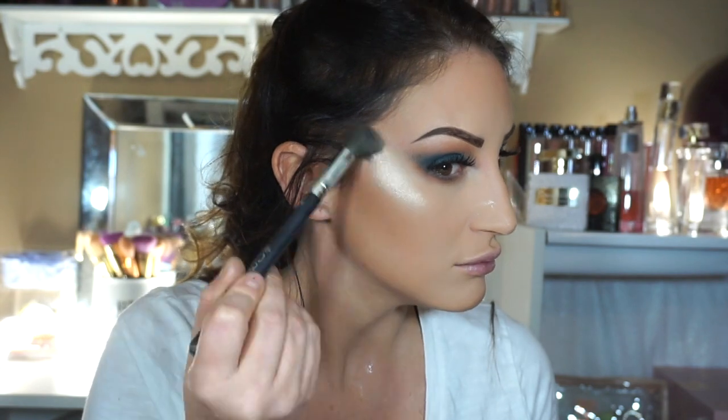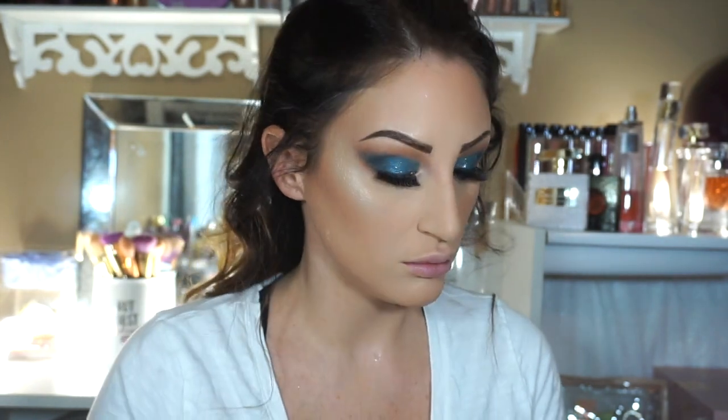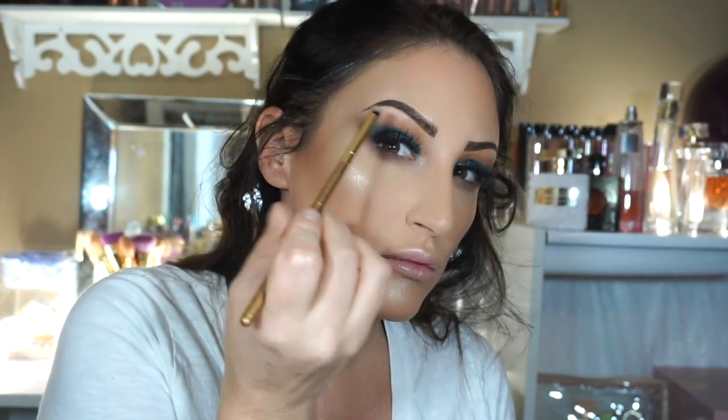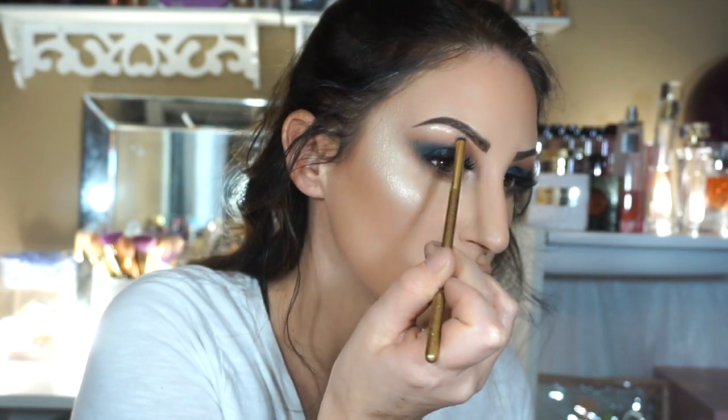And I couldn't believe how good this highlighter looked — bling bling! It is so nice, I was like damn, I liked it, I felt good about it. My husband was like, you are glowing. He wasn't a fan, but he doesn't understand, you know.